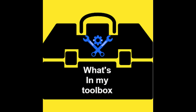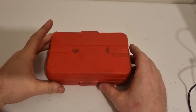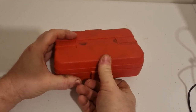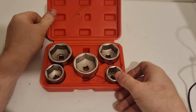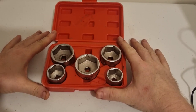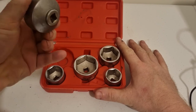Hi, Dobby here and welcome to What's In My Toolbox. In today's video I'm going to be showing you my oil filter socket set. These are sockets I use for changing oil filters. I used this in the Citroen video.